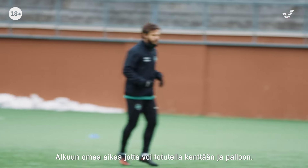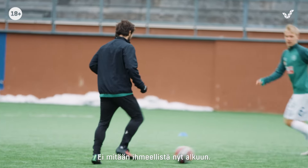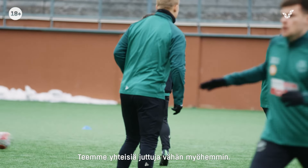Free time to get used to the field, used to the ball. Nothing special now in the beginning. More individual again. We do things together soon.